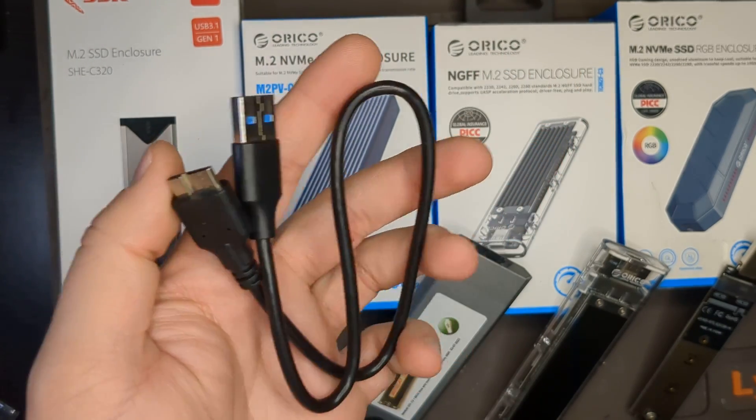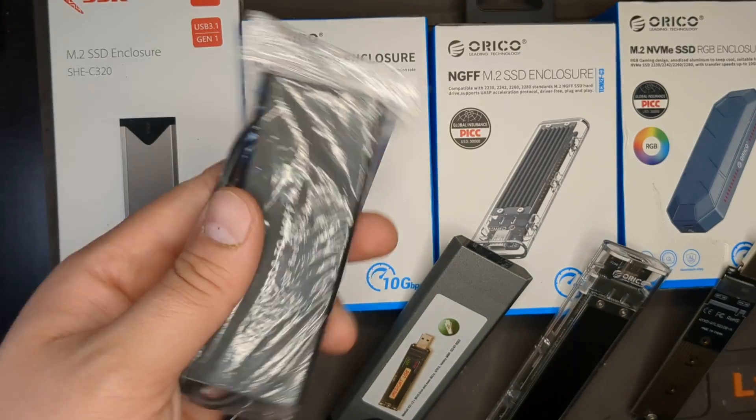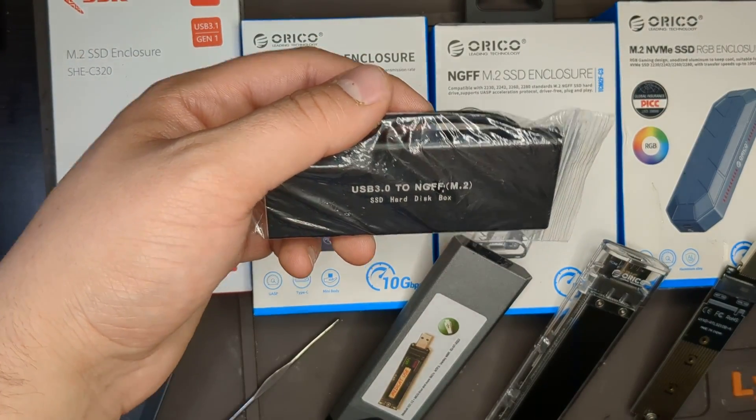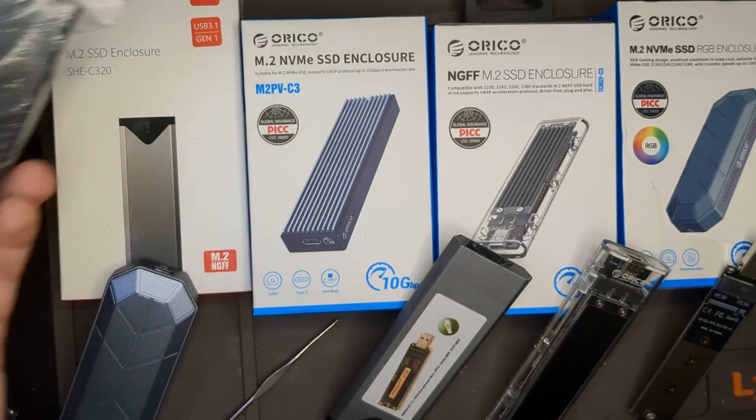It also comes with a nice power adapter that has been working quite well. I was able to boot from this and run Ubuntu as an actual operating system off of it, and it worked really well. It does get hotter, but the whole thing is made of metal so it acts as a heat sink. If you're on a budget, this is definitely a great option.